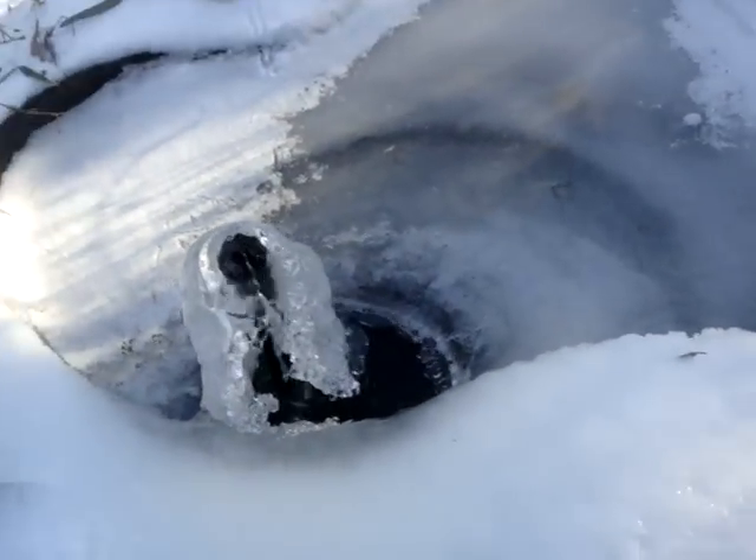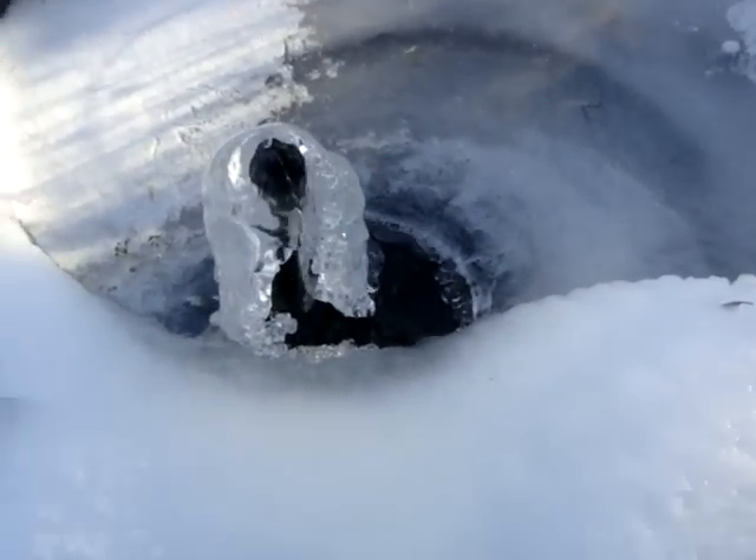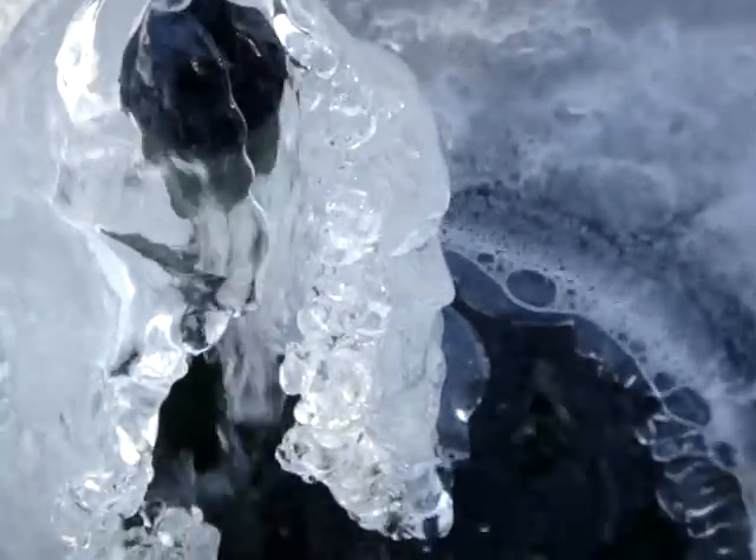I don't know why Diana has a ladle with her. Oh yeah, to break up the ice. Let's try zooming in. I don't want to drop the camera in.